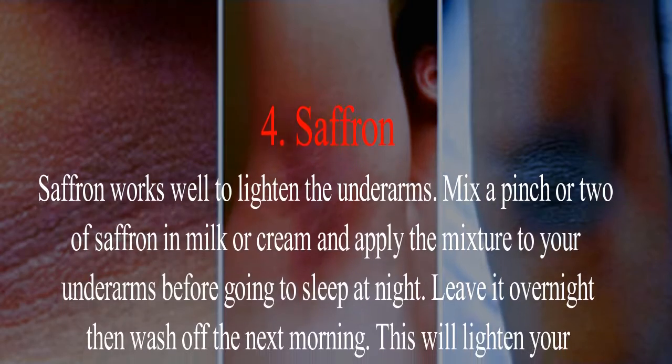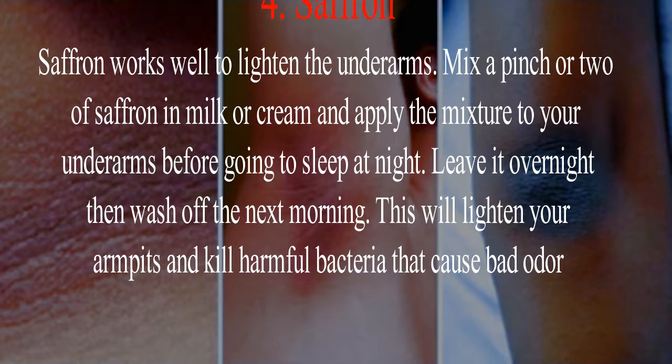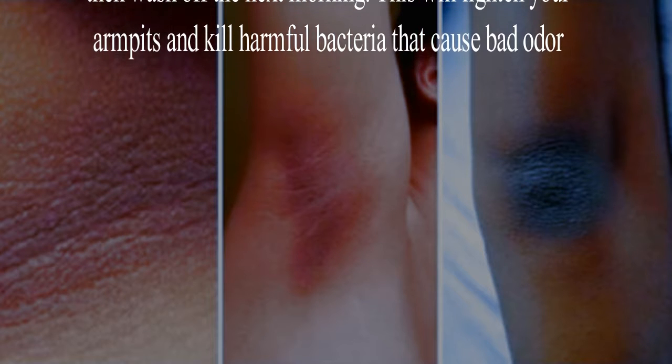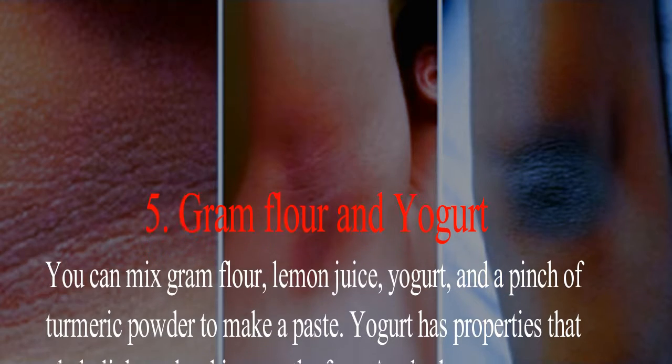Remedy 4: Saffron. Saffron works well to lighten the underarms. Mix a pinch or two of saffron in milk or cream and apply the mixture to your underarms before going to sleep at night. Leave it overnight, then wash off the next morning. This will lighten your armpits and kill harmful bacteria that cause bad odor.